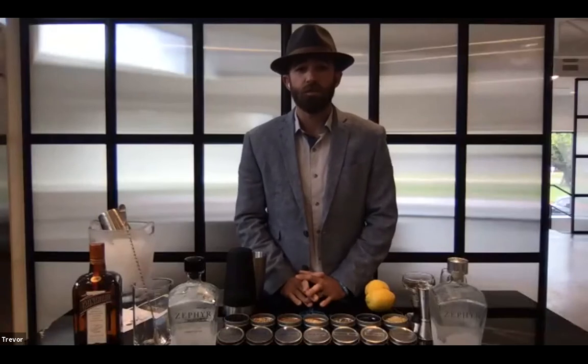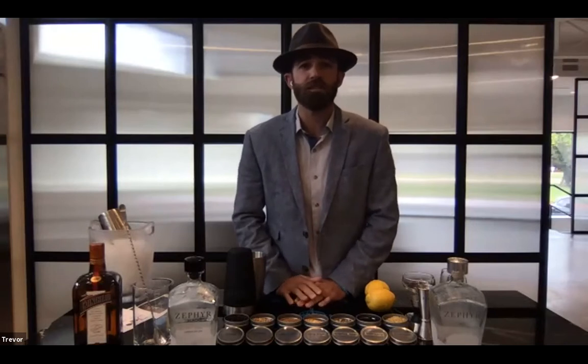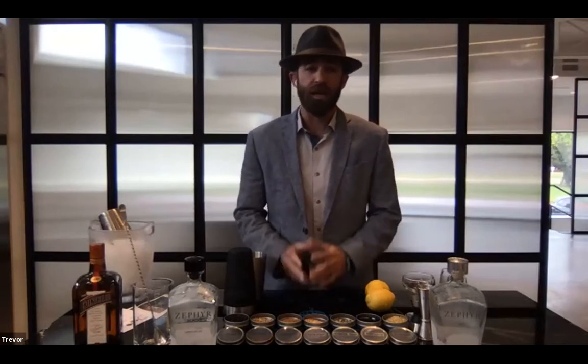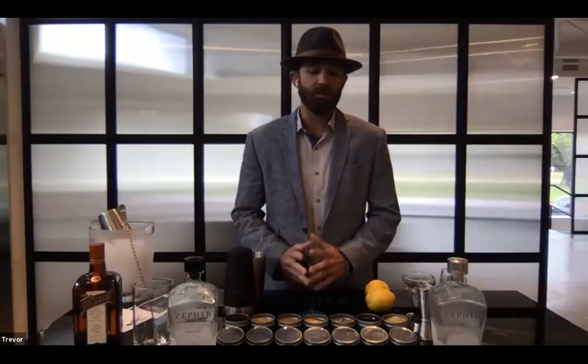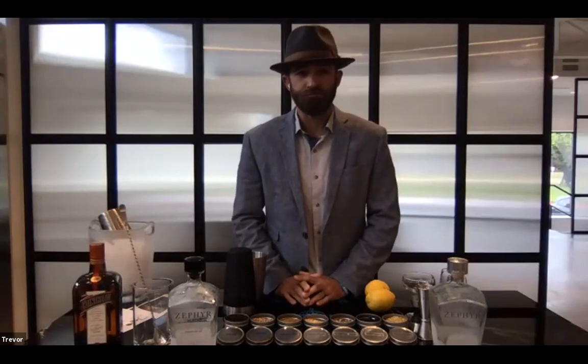Thank you guys for joining us. As Sarah said, I'm the director of brand development for our locally owned Zephyr Gin, right here out of Dallas. How does one get to be director of brand development for Zephyr Gin? In my case, I was a beverage director here in Dallas for about 10 years. I learned about the brand as a buyer behind my bars, mixing cocktails, met the family that runs it, and it's a very cool and unique product. I've been full time with Zephyr Gin for the last two and a half years.